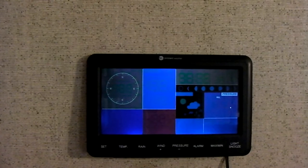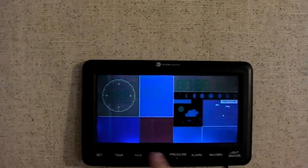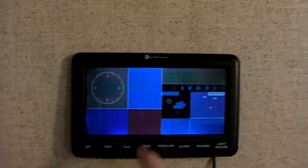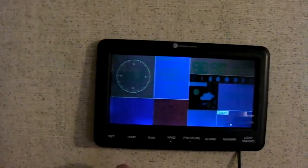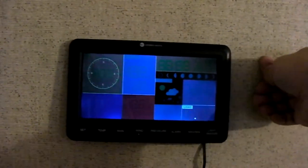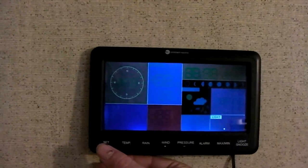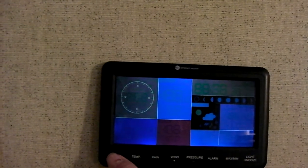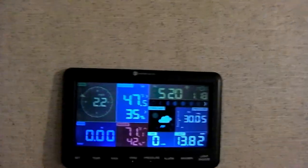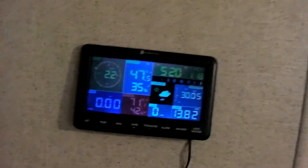You would just increase or decrease the value as needed. Press Set to select it, and then use these buttons to increase or decrease. Press Set again. You can see now you could also calibrate anything else that would need to be calibrated. I believe the light reading is fine — we're almost near sunset now. Just continue going through all the settings, and there you go. That's how you adjust the relative pressure so that it reads correctly.